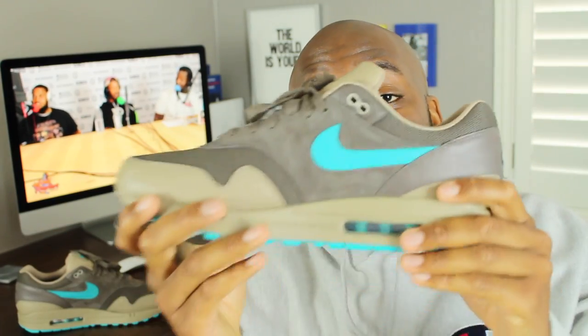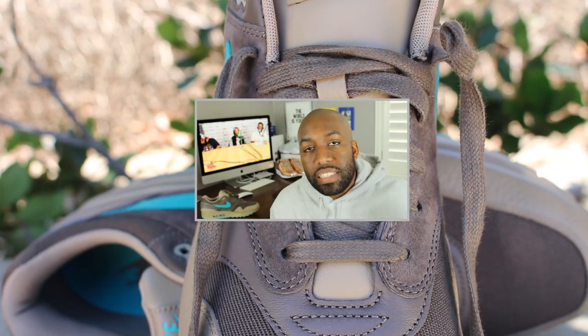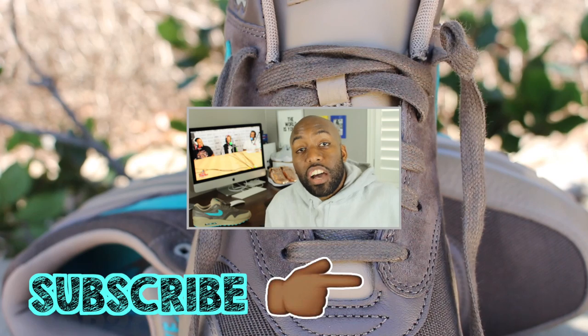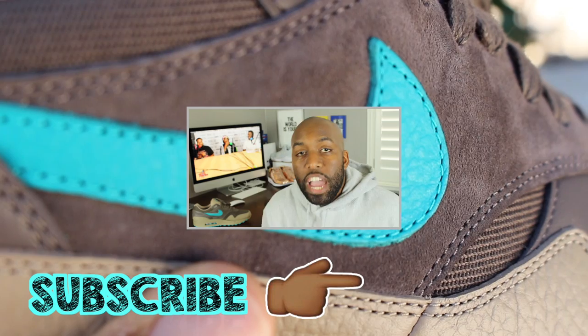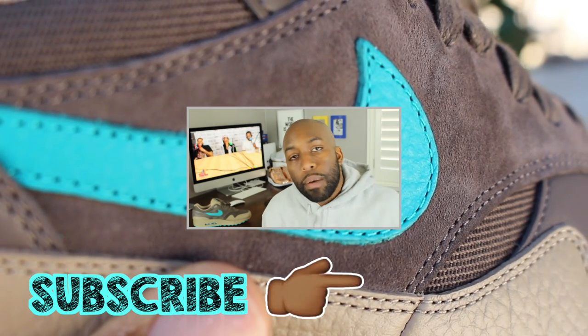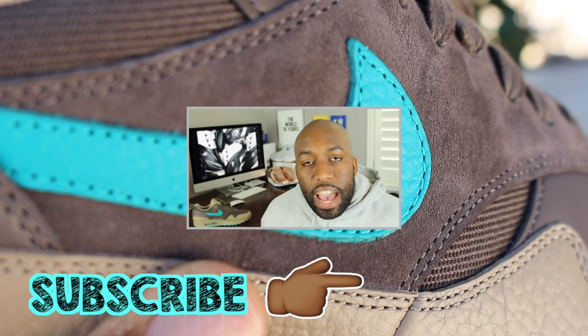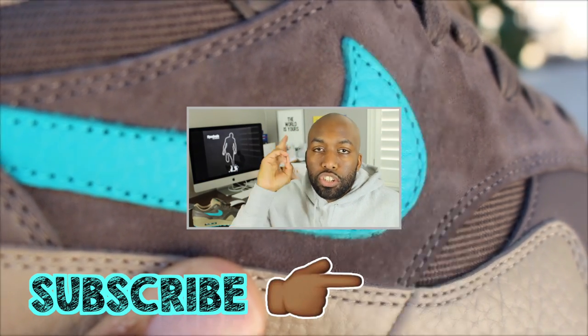CASA question of the day: did you guys know that the Air Max 1 Ridge Rock released a couple days ago? And what do you think about this colorway in general? Let me know down in the comment section below and let's discuss it. My sneaker talk is up for today. Please make sure to like, comment, share, and subscribe. I really appreciate all of you guys for watching. Check out my other videos when you have the opportunity. I'll see you all on the next episode of CASA Station. Deuces.